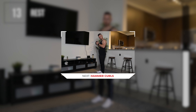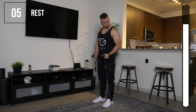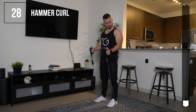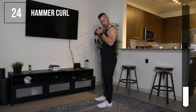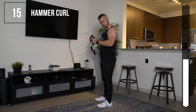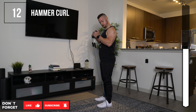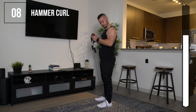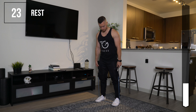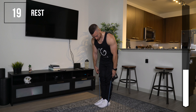Next up we're going to be doing hammer curls. Same concept, but instead use a neutral grip — that's the only difference. All other tips remain the same: elbows in place, nice and controlled with this movement. Control your breathing throughout.